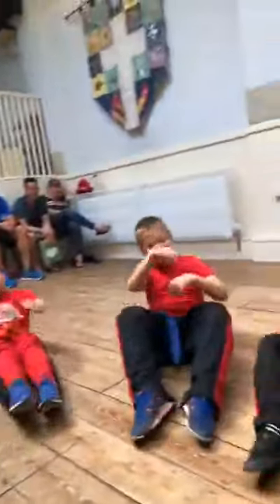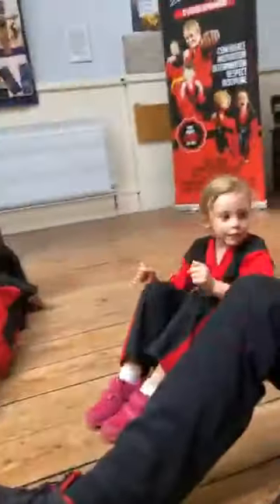Six. Adrian! Seven. Adrian! Eight. Adrian! Nine. Adrian! Ten. Adrian! Sit up. Well done.